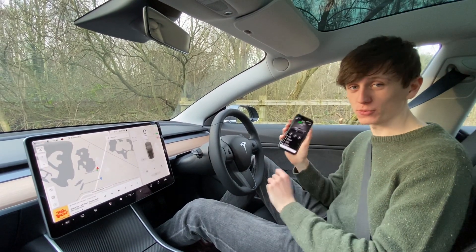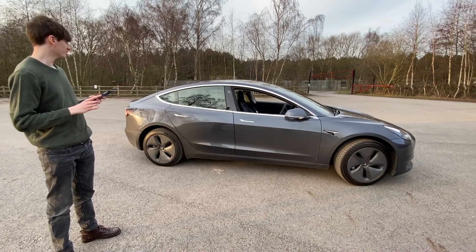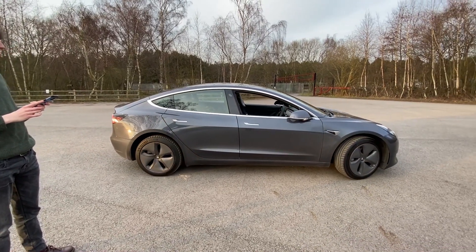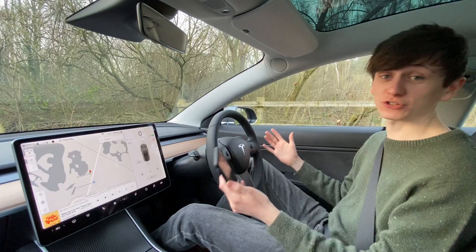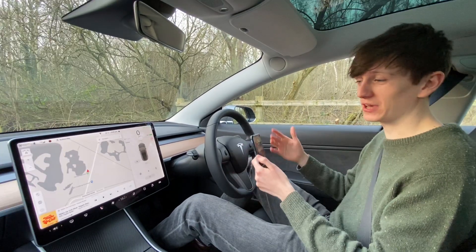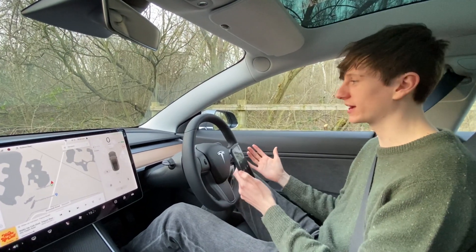Tesla Summon is a feature on the Tesla mobile app that allows you to control the car, make it go forwards and backwards without actually having to be in the car. Quite a few of you have been asking, can you use Summon when you're in the car? And the answer is yes, you can. We've tested it just to make sure that it does work, but today we're going to test it to its limits to see basically what I can get away with.